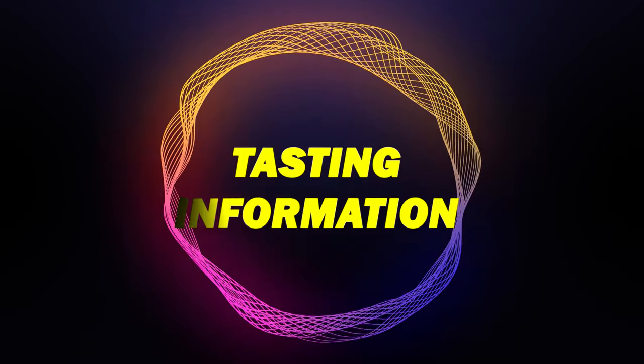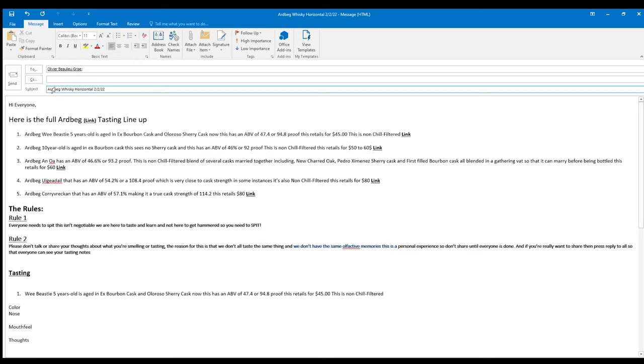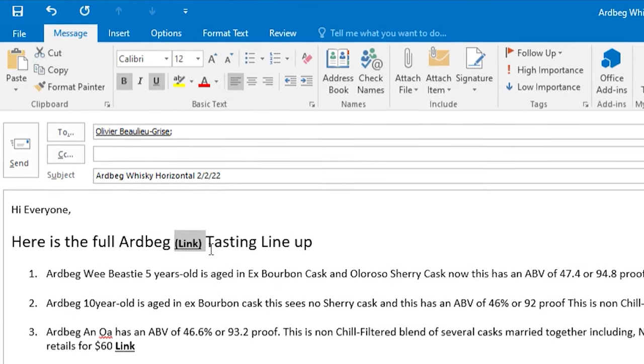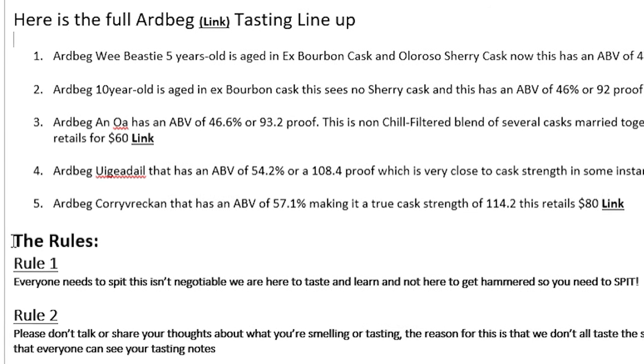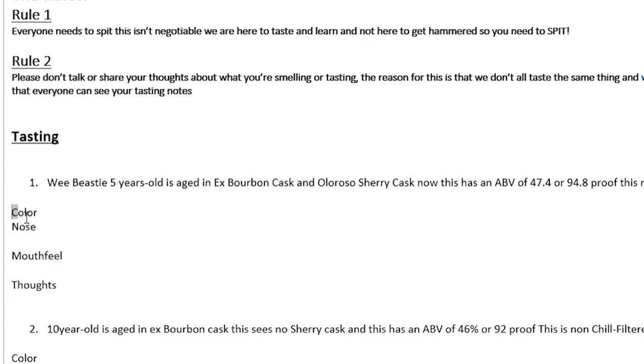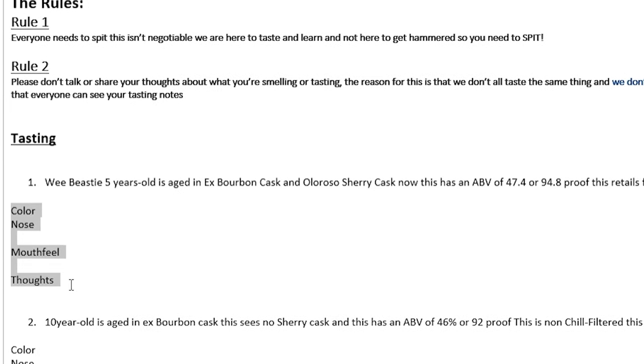Tip number six: tasting info and format. It's important to get information to everybody before the tasting, especially if you're taking digital notes. I have six different tasting templates with links below, and my website has more for the nerdy category. In my email, the top has the bag vertical with the date, followed by links to each whiskey directly on the producer's website, the rules, and then space for each individual whiskey with fields for color, nose, mouthfeel, and thoughts.